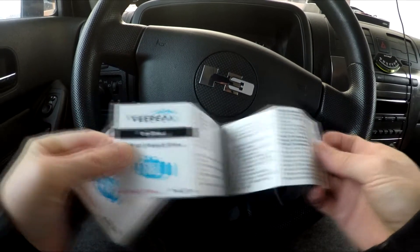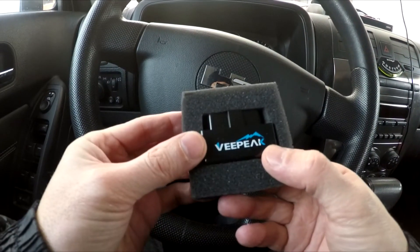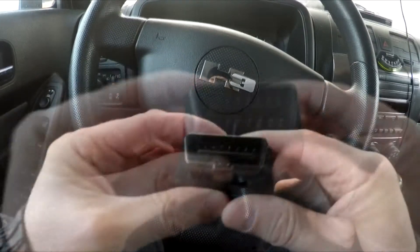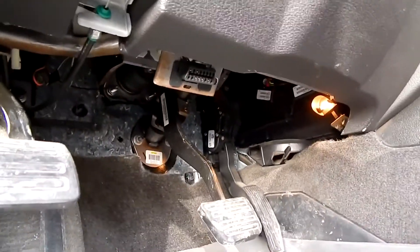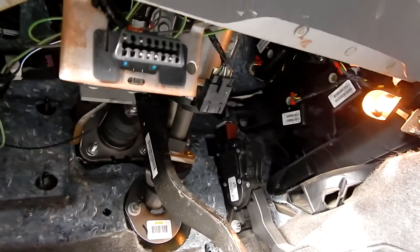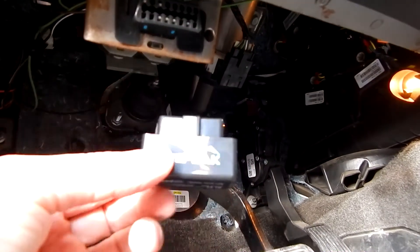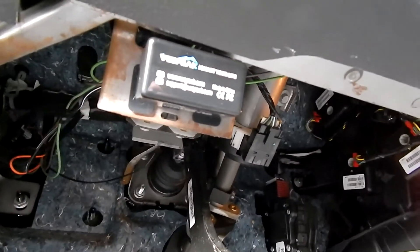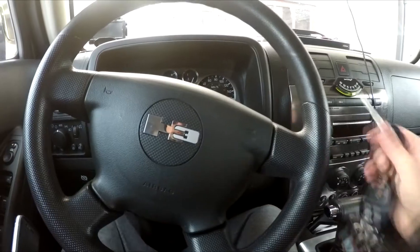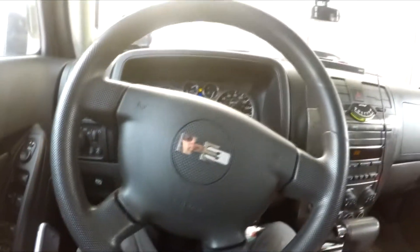To use this adapter, download and install an application according to your operating system on your device — phone or laptop. We use Torque Lite in this case. The manual that comes with the adapter provides step-by-step easy instructions. Plug the adapter into the OBD port on your vehicle, turn the ignition key to the on position or start the engine, then enable Wi-Fi on your phone or laptop and connect to 'WiFi_OBD2'.